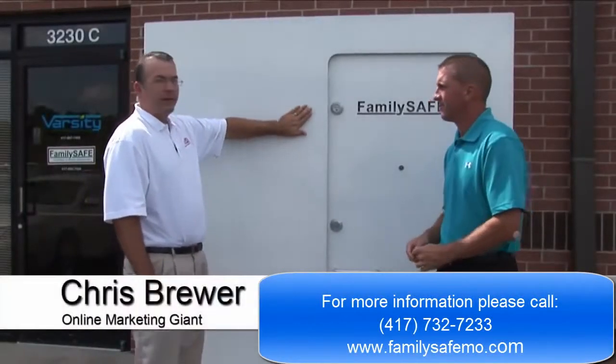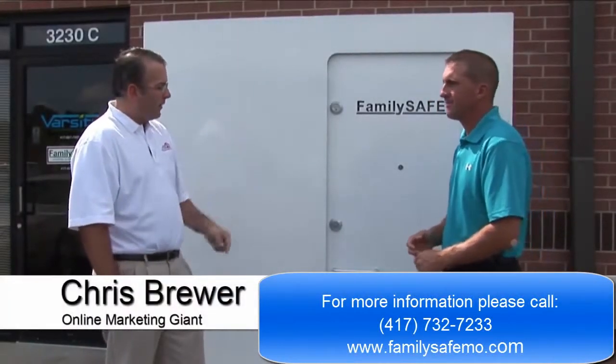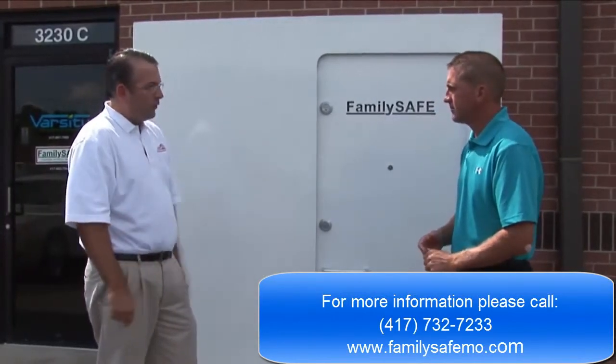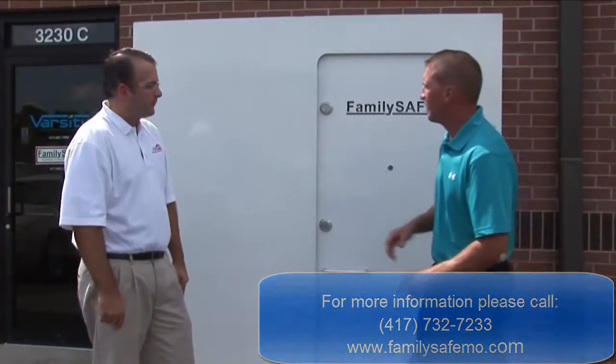Here we are in front of the FamilySafe Storm Shelter with Robert. Robert, tell us a little bit about the features and benefits, give us a little tour of what you got here. With pleasure.